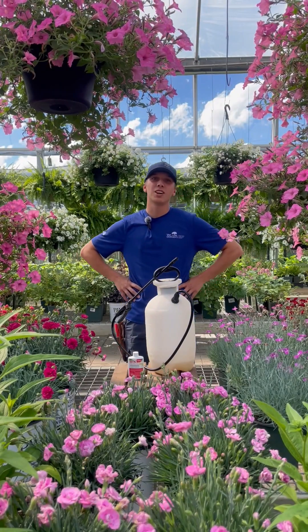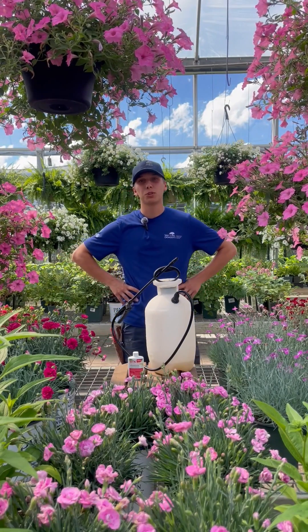Hi, I'm Andre from Van Dongens. I'm here today to talk to you about box tree moth and different treatment options that you have.